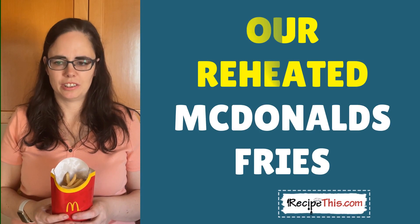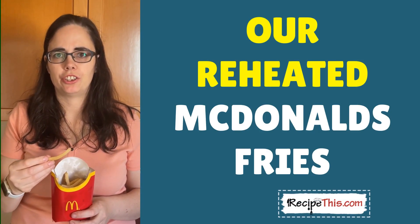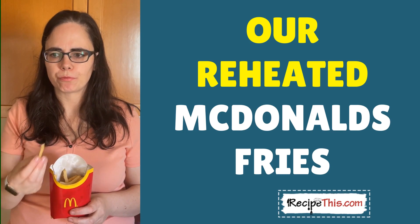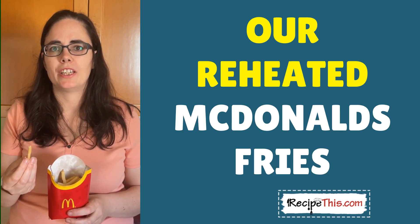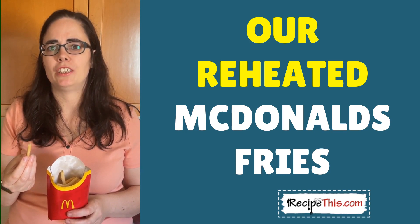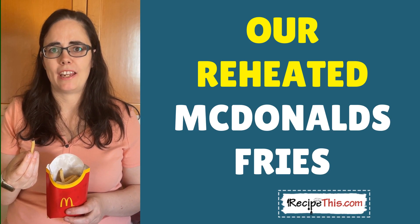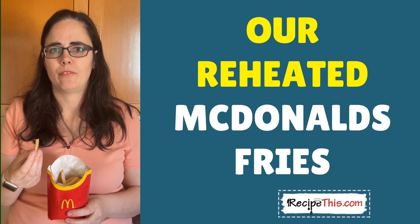So these are the McDonald's fries reheated in the air fryer. I just wanted to show you just how crispy and delicious they are — the crisp on them is amazing. It's not like when you do them in the microwave or reheat them in the oven. They're just fantastic, and they would not be this crispy if you didn't put the extra virgin olive oil spray on them, so make sure you don't miss that step. Just grab as few or as many Mackie D's fries, load them in the air fryer, and reheat.